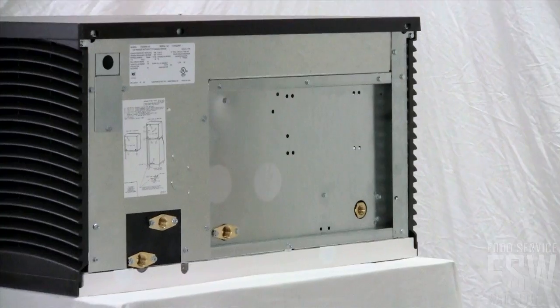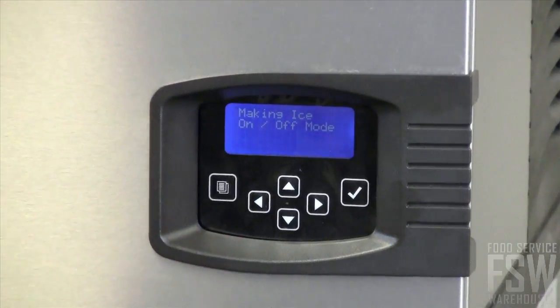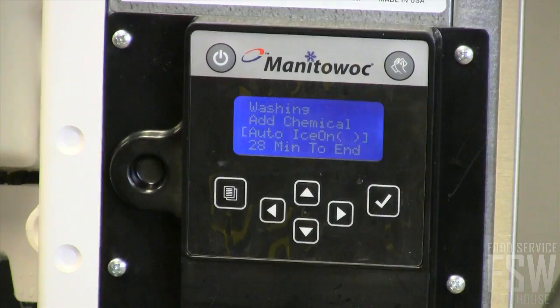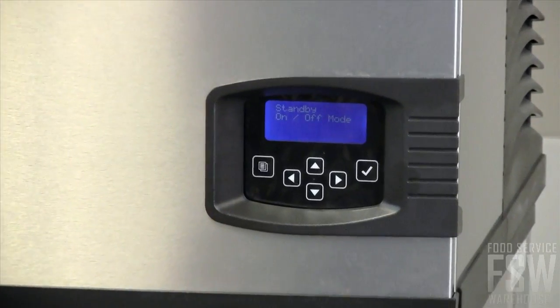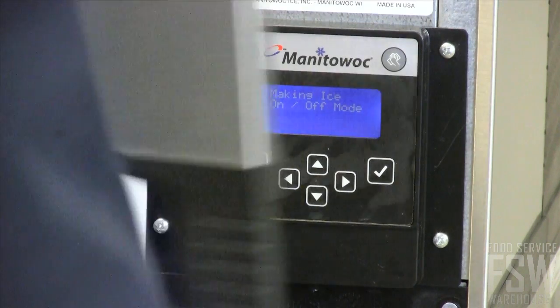This unit has a water-cooled condenser. There is an easy read display on the front of this machine. With push buttons and a clear display, you know exactly when to clean, sanitize, and replace filters for the best possible operation. There are buttons to power the machine on and off as well as to initiate the cleaning cycle.